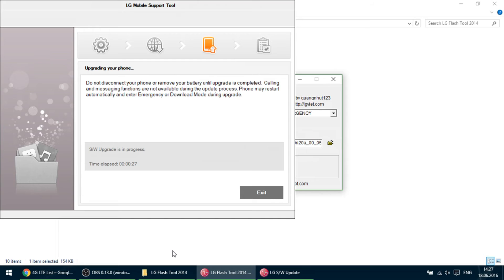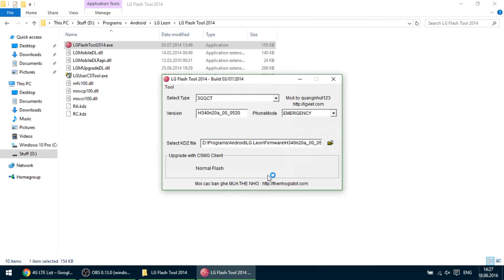You can close this window and disconnect your phone from USB. You must wait almost 10 minutes for the initial boot. Thanks for watching.